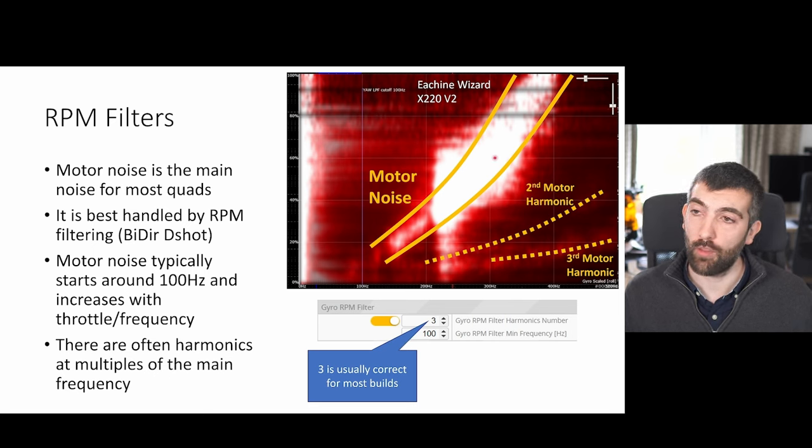You can see this in the log as well: there's the main motor noise, a second harmonic which is much quieter, and a third harmonic which is quieter but still visible. This is why you typically have a configurable number of RPM filters — up to three.